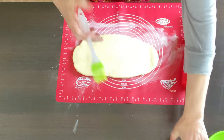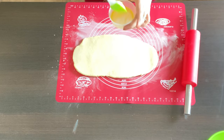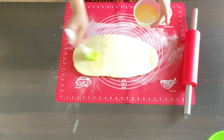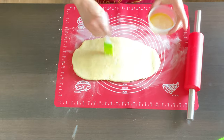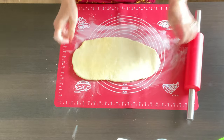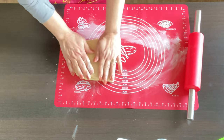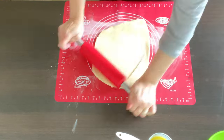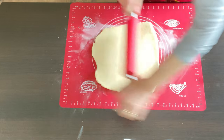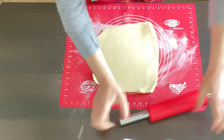I am gonna brush half of it with butter, then I'm gonna fold it.